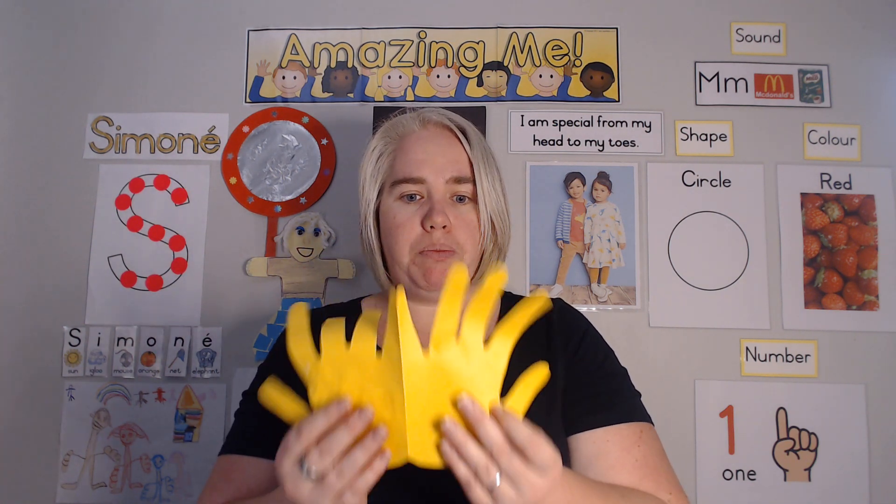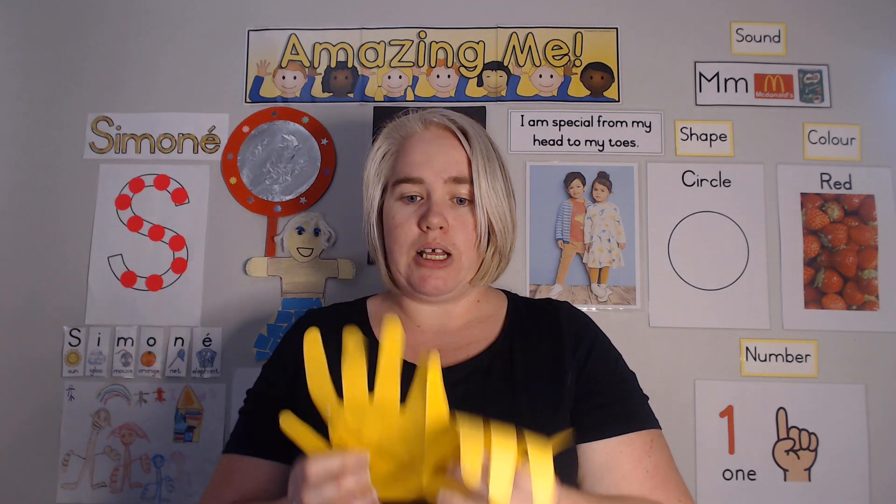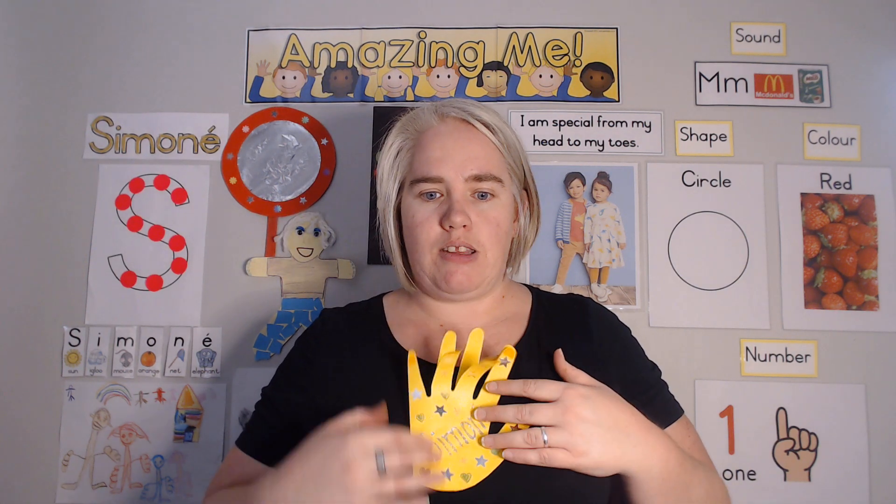Our art activity for today is a hand tracing activity where we're going to make a little book. Your hand looks like this when you're done tracing it. You must ask mommy to fold the paper, then trace your hand on the fold, and when you cut it out, don't cut on the folded side so you can open it like a booklet. These are my hands so they are quite big.